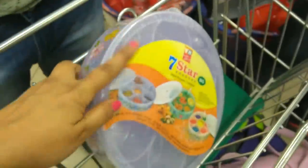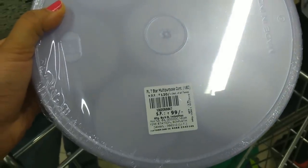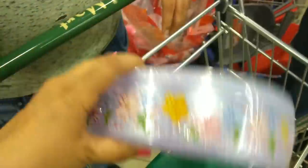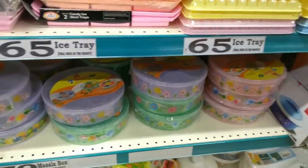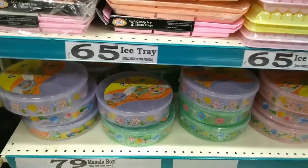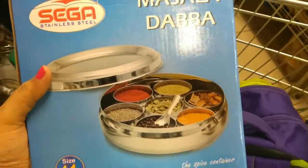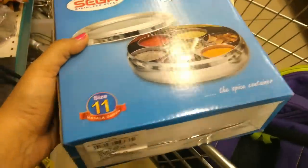Next is a masala box made of good quality plastic, priced at Rs. 99. It comes in many colors. If you don't use plastic, there is also a stainless steel masala box available — the size is the same.